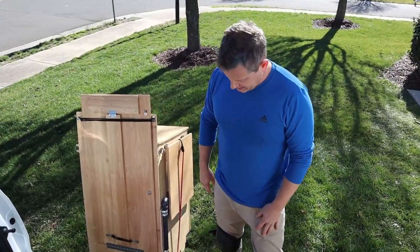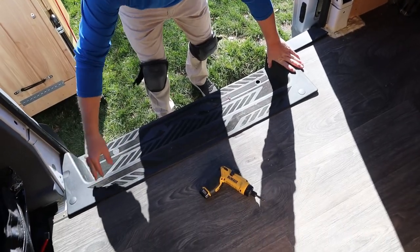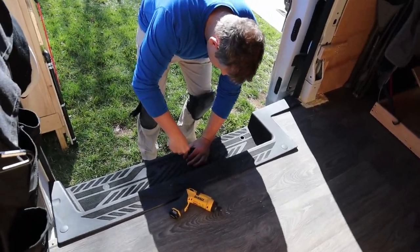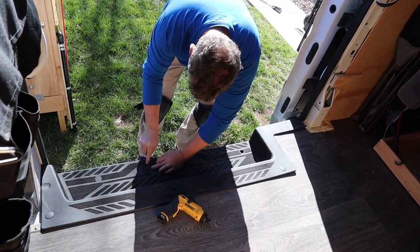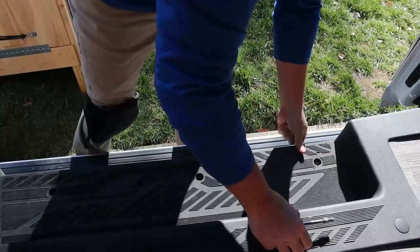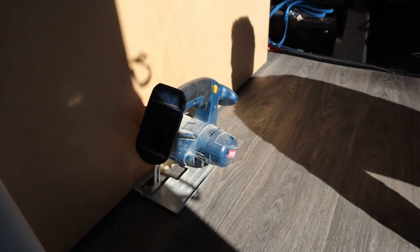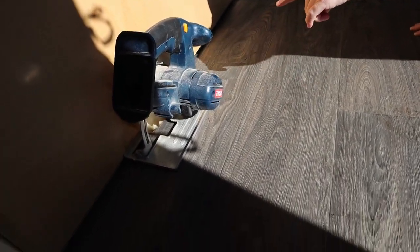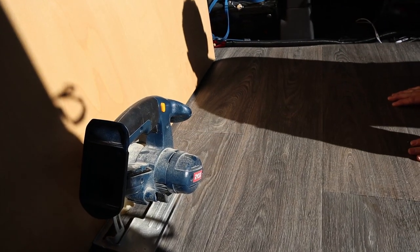We just pulled the sink out and set it outside. Now we're going to pull this step off here — this will give us access to the edge of the plywood. So we're going to pop these little covers up... there we go, step's up. That's as close as we're going to get to the box with our skill saw, so we'll just cut along the line of that box there.